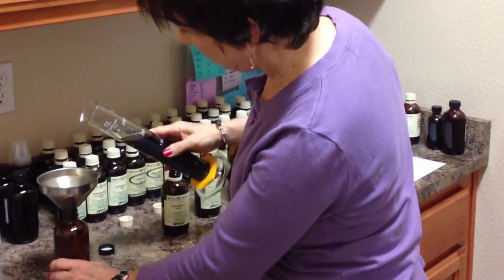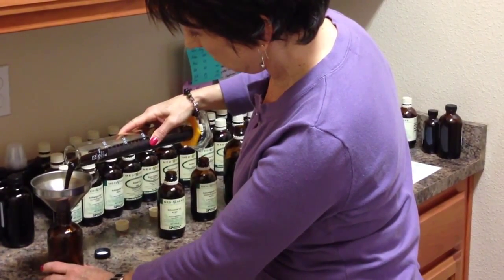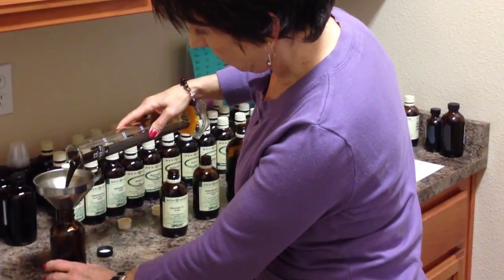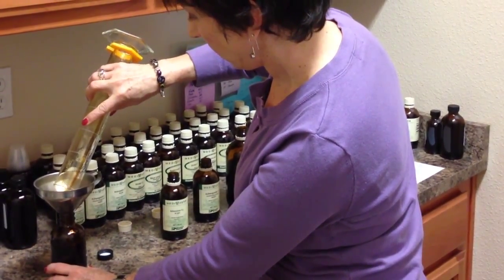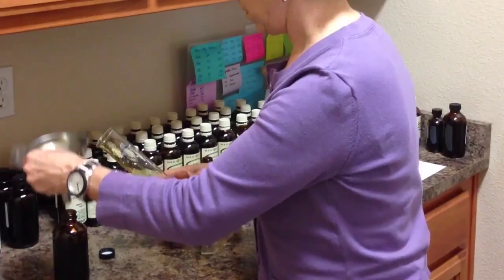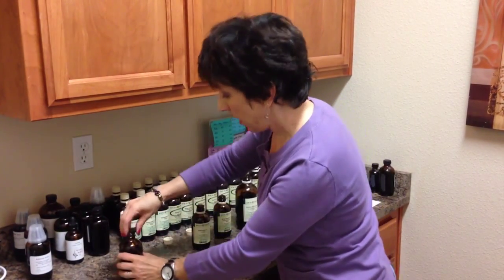Pour it into the glass amber bottle using the funnel. Carefully, because it tends to splash sometimes. Set that aside, and then cap it.